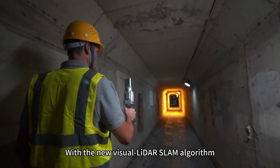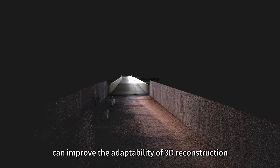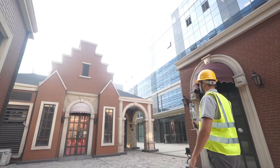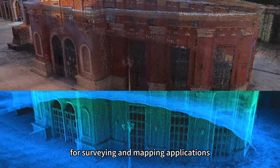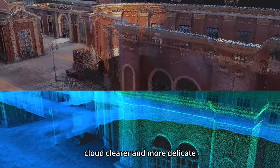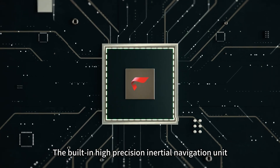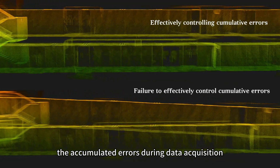With the new Visual LADAR SLAM algorithm, Snap2000 can improve the adaptability of 3D reconstruction in scenes with weak structural features. The coloring algorithm is specially optimized for surveying and mapping applications, making the colored point cloud clearer and more delicate. The built-in high-precision inertial navigation unit effectively reduces the accumulated errors during data acquisition.